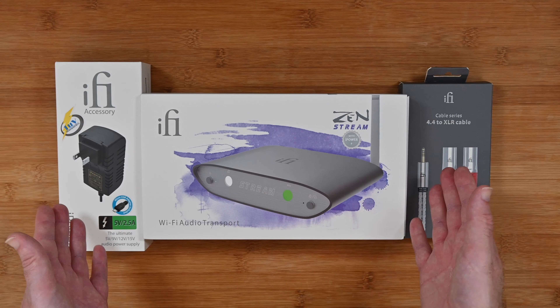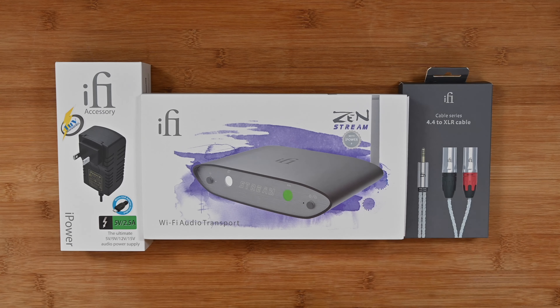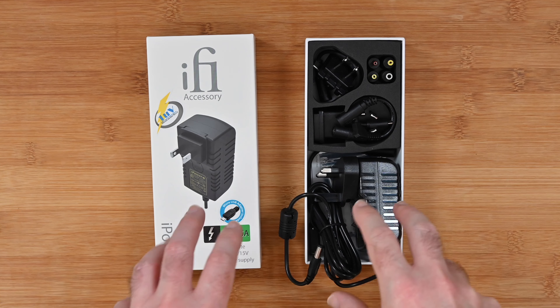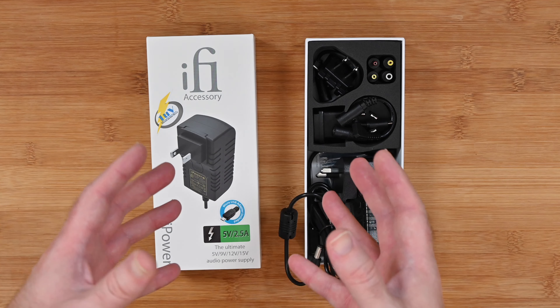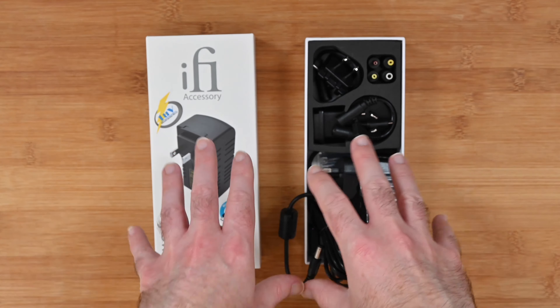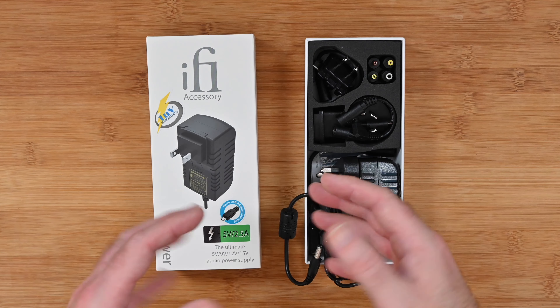I've also got a couple of bonus products to share with you in this video as well. So let's get on with the review. This is the iFi Audio iPower — it's an audio power supply. I've reviewed their products previously including the iFi Zen DAC version 2, and that runs via USB but you can purchase an optional power supply which allows you to get more out of your iFi devices.